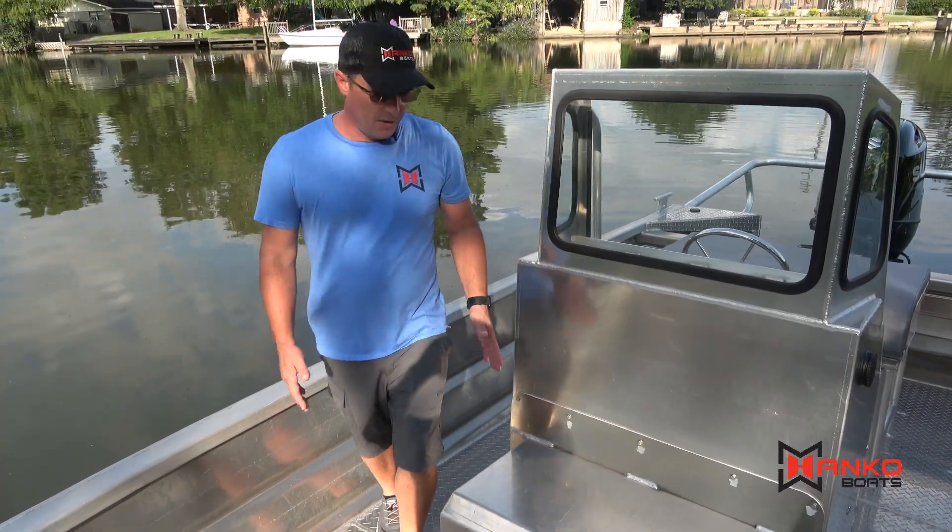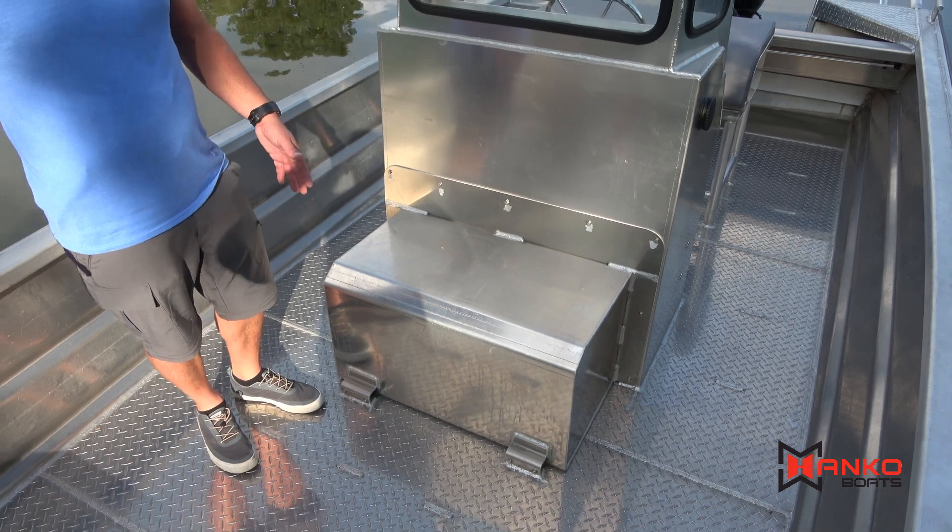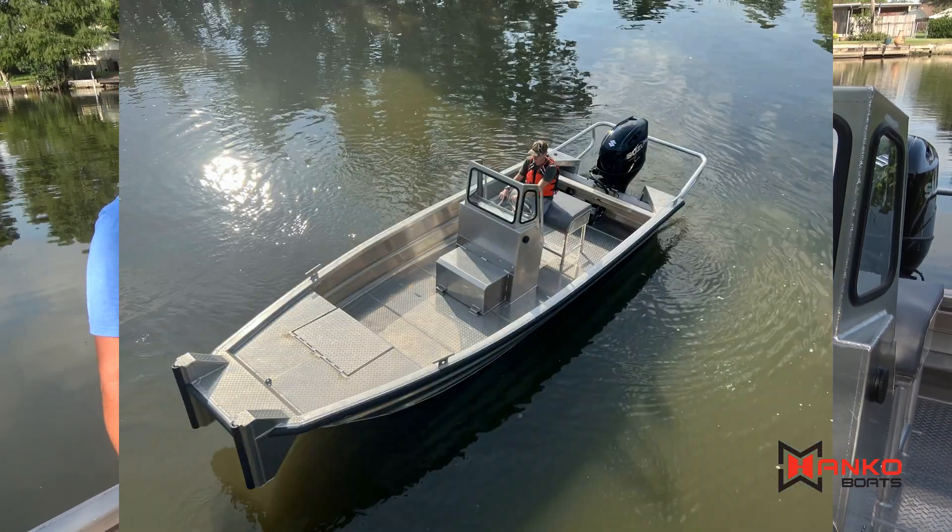Continuing on through the hull here. In front of the fuel tank, we have 4 and a half feet of space on the floor, from the bulkhead to the 40 gallon fuel tank.